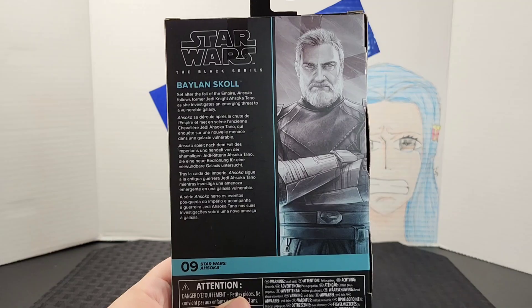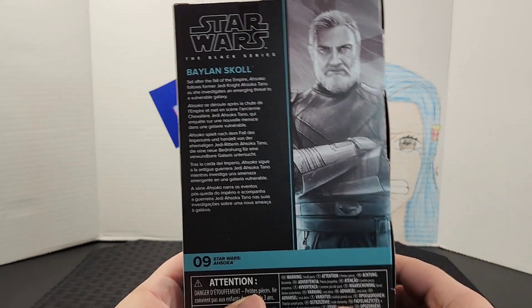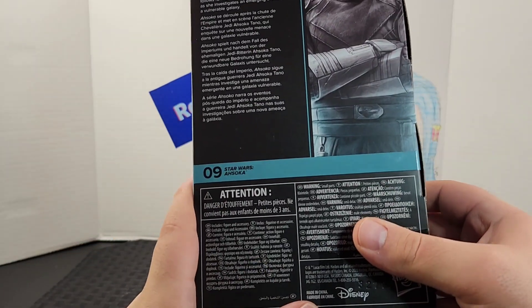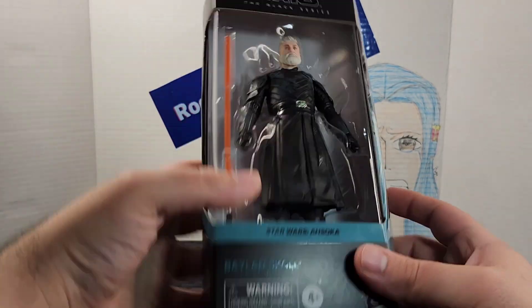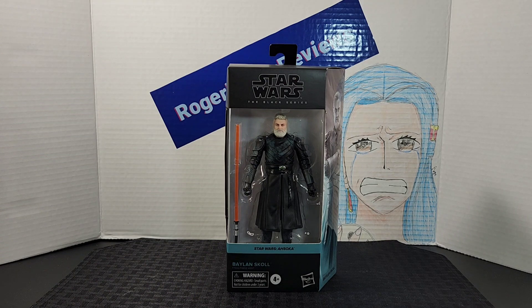On the back of the box you get a bigger portrait of the character, a description, the number which falls into the line, and some warnings. Here's the side of the box, the bottom, and the top. I'll go ahead and open it up and see what's inside.